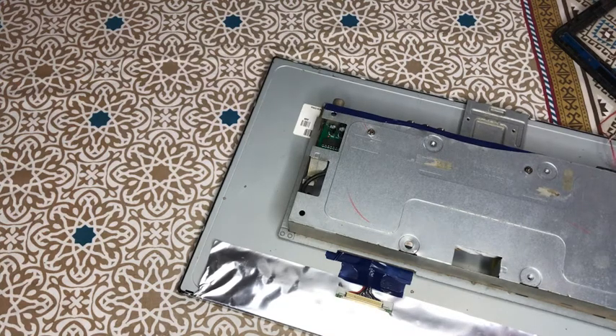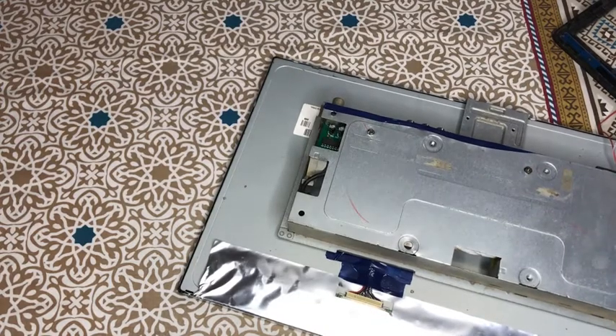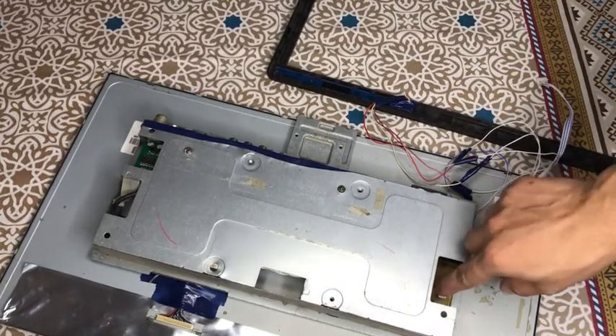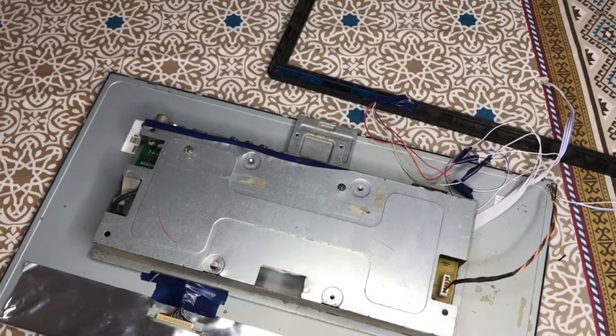In the panel, put the LED light jack in first, then connect the power supply. I will show you — this is the panel with the power supply connected. Now I will put it in the body and come back to you.